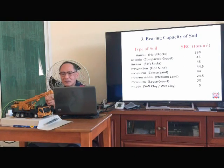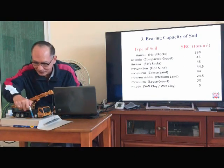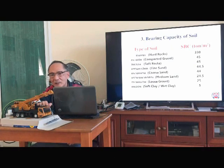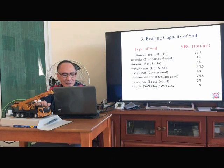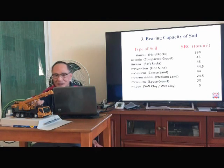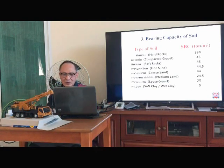Item 3 — bearing capacity of soil. This is the crane standing on the ground. The ground should be assessed carefully. If the soil is hard rock, the bearing capacity is equal to 330 tons per square meter. But in construction work on job sites in Thailand, normally it is soft clay or wet clay, so the bearing capacity we can use is 5 tons per square meter.